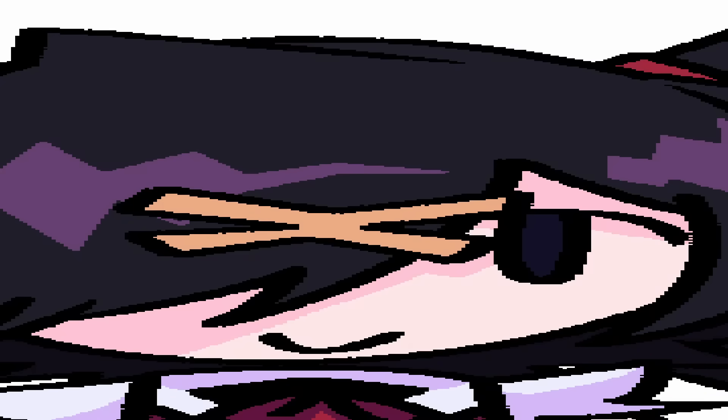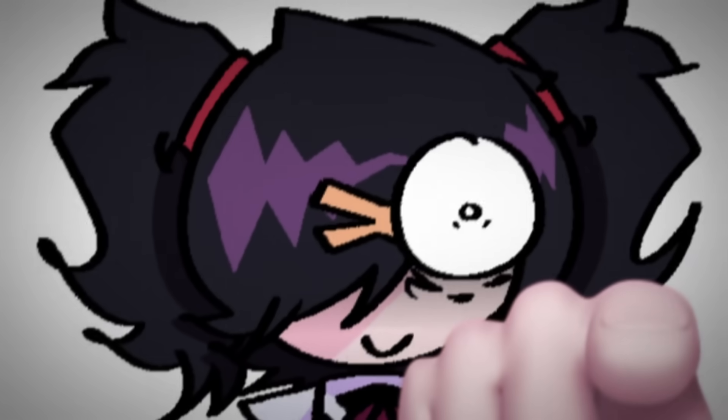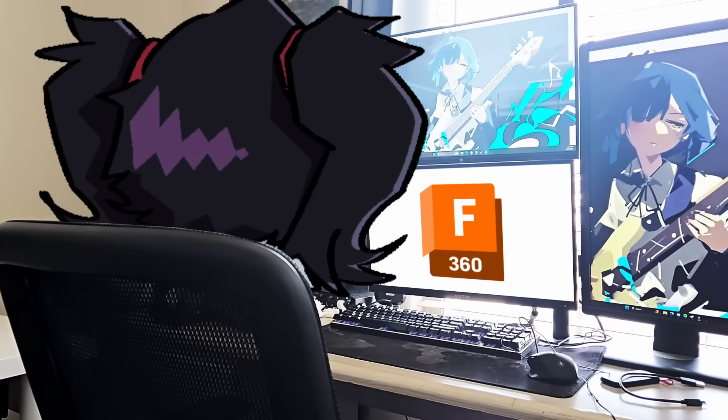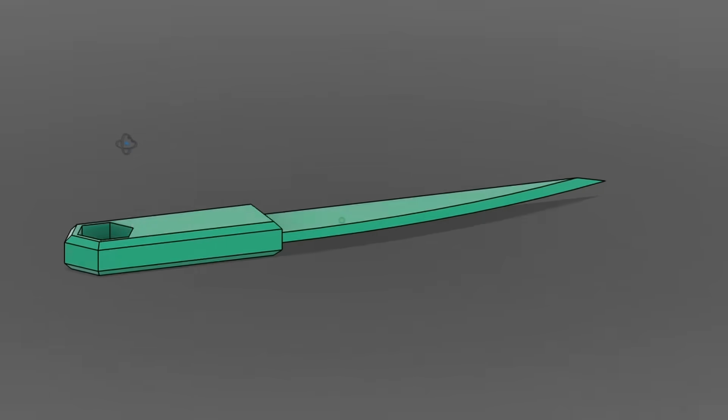Okay, here's our knife. It looks pretty, but I don't have any hope for it — it's not sharp at all, and that's literally the main point of a knife: to be sharp so it could cut things like boxes. My knife isn't even pointy at all, so I went back into Fusion to redesign the entire thing — and boom.